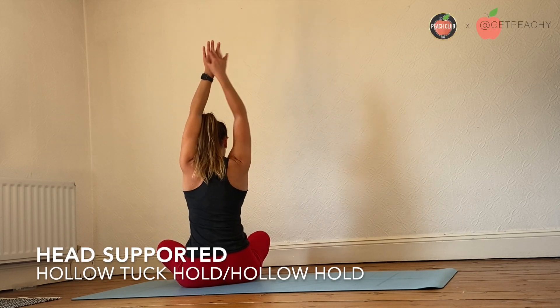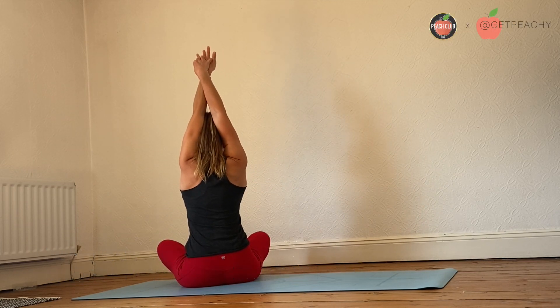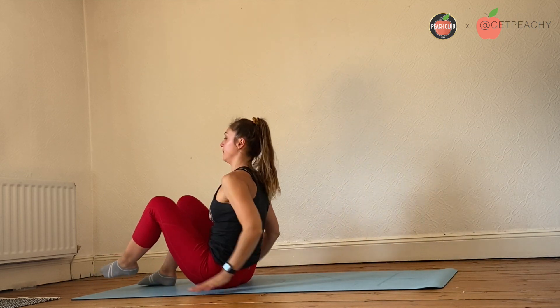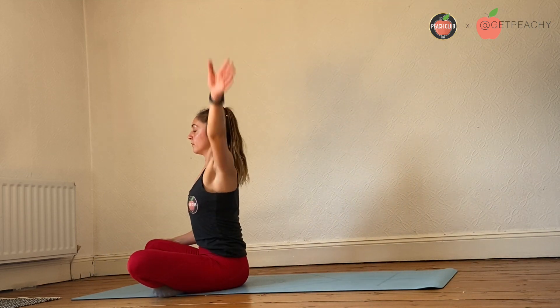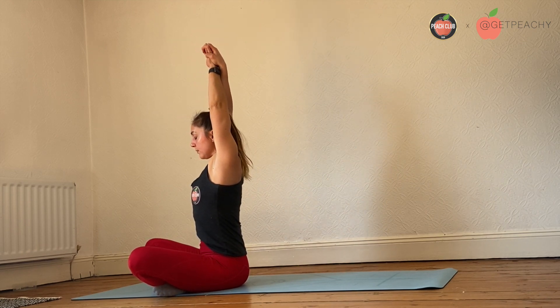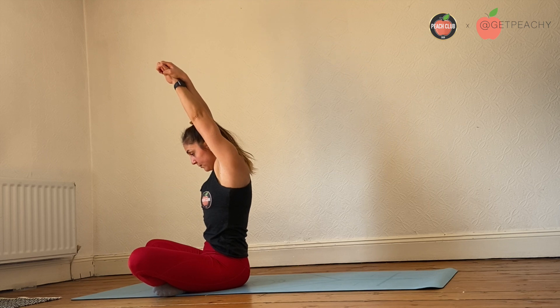To create your head support, bring your arms behind your head, keep your arms straight, and then squeeze your arms together to support your head. So it looks a bit like this — arms straight, bring your head through, squeeze your arms together and then you've got a little ledge to keep your head on.